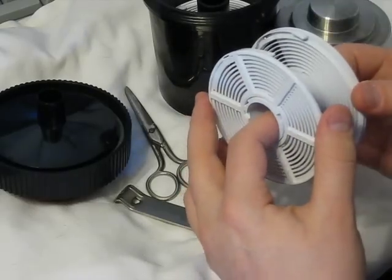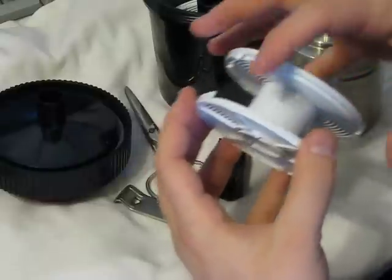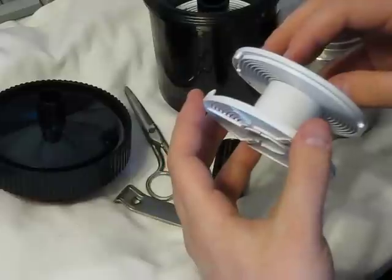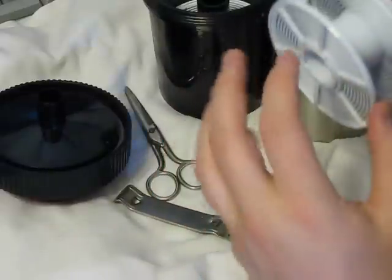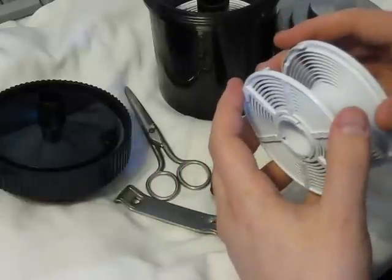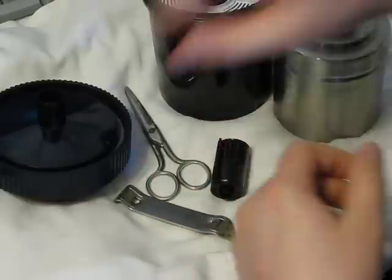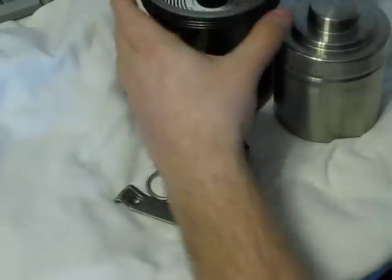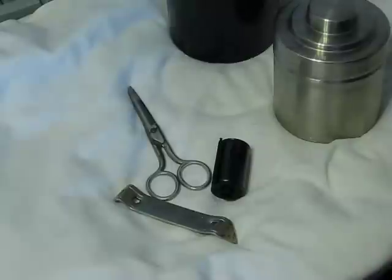Plastic does have another advantage: some plastic reels can expand to accommodate 127 and 120 size film. We'll cover those in a different video. Almost no one shoots 127 anymore, though you can still buy it — I strongly recommend supporting the company that makes it, as they make extremely good film.